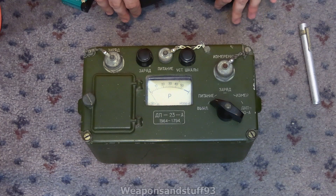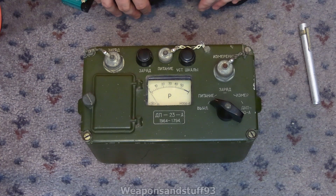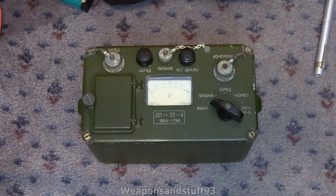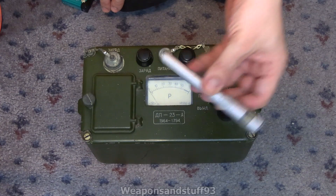It might have been part of a training idea — you could more easily see the reading, or it might have been useful if you were logging lots of dosimeter pens to check higher doses. Interestingly, if you look at a DKP-50 into the light, it stops at 50 Röntgen. This device has the 50 Röntgen mark and goes further, which might allow somebody to see if a more lethal dose has been absorbed with a DKP-50.